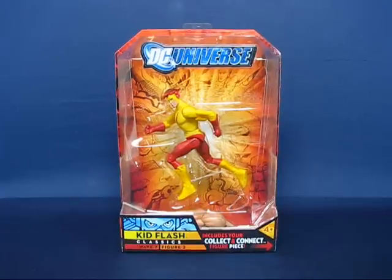Hey there, everyone. Today I'd like to take a casual peek into the DC Universe Classics Kid Flash action figure. This is figure number 2 from Wave 7, which is the Atom Smasher Collect and Connect figure for the wave.